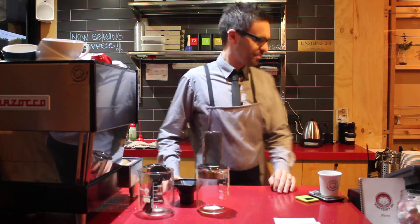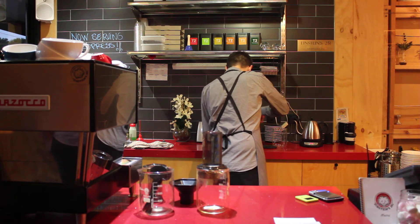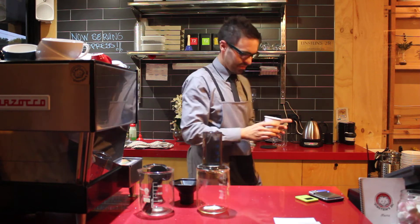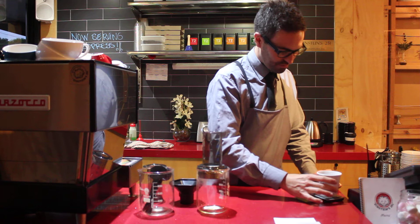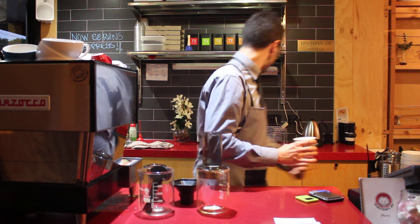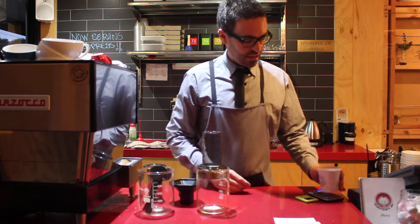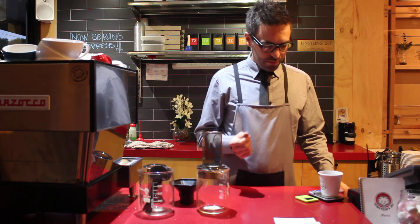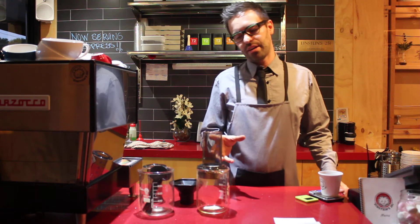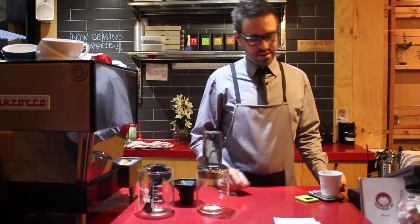I'm going to make one for you and show you how it's made. We're using 20 grams of coffee. This is a filter roast, so it's different to what we're using in the machine. It's a little bit lighter because of the brew method — the lighter roast brings out the flavours that we want.